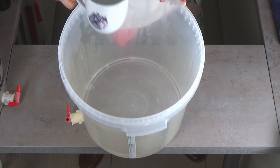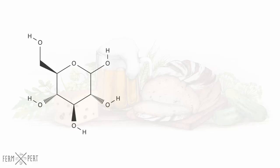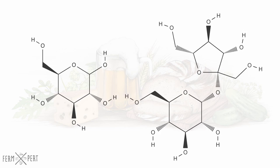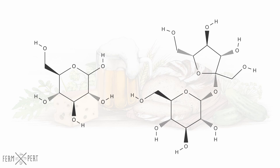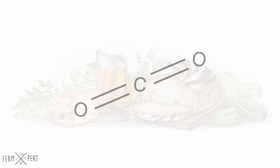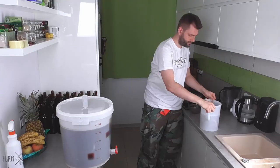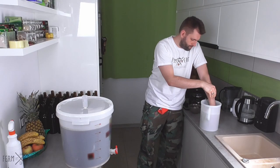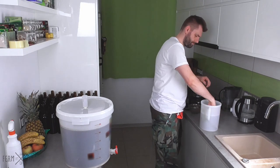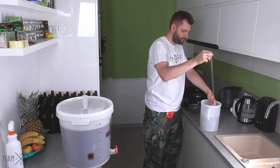Bottle conditioning requires adding a fermentable sugar to a flat but otherwise ready beer. Glucose and sucrose are the most commonly used. The yeast cells left in the beer will consume the sugar and produce a small amount of additional ethanol — the ABV will go up by 0.2 to 0.5%. The most important compound produced is carbon dioxide, which will carbonate the beer. However, it's necessary to carefully calculate the required amount of sugar: if too much is added, the best that can happen is over-carbonation; in the worst case, the bottles may burst.